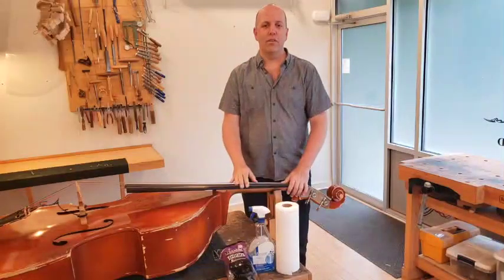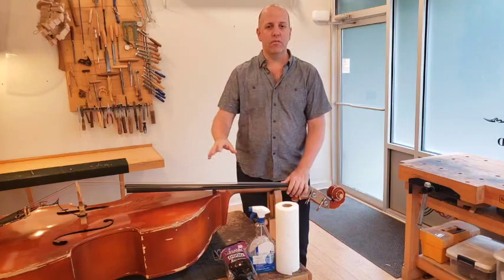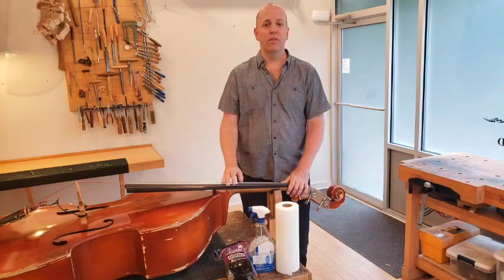Hello everybody, my name is Nick Lloyd and today I want to show you how to clean your strings and fingerboard without dropping the sound post. I like having a clean setup and this is something that any bass player can do at home.